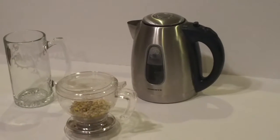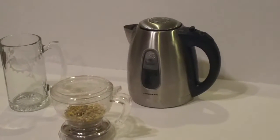Today we're reviewing the Zen Primosa. It's a tea infuser, tea pot, and also a coffee infuser.